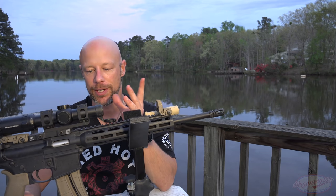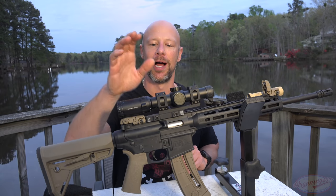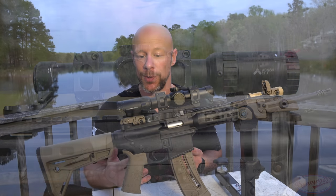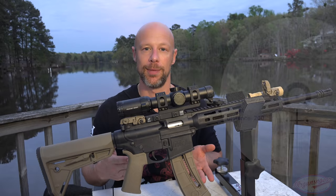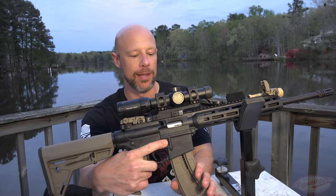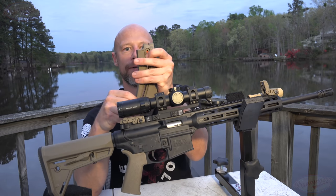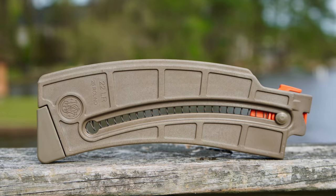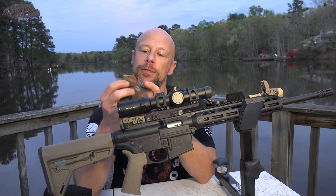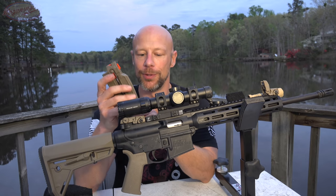Moving on back, we have the upper and lower receiver — there's a lot going on there. The rifle comes with a 25-round magazine standard unless you live in a ban state. These mags have a little tab follower so folks who are weak or inexperienced at loading firearms can pull it down and take the tension off. This little piece at the back is what functions to hold your bolt hold open. It functions just like an AR-15 in every way, including the bolt hold open.